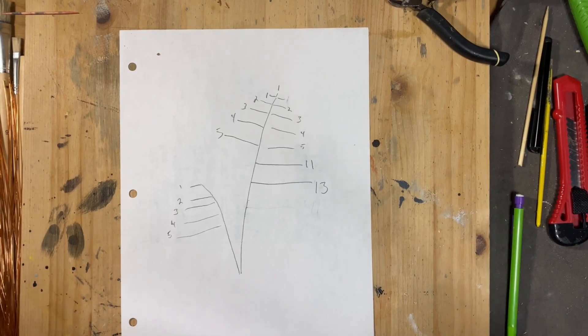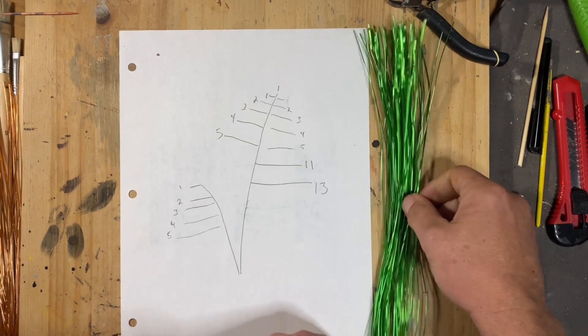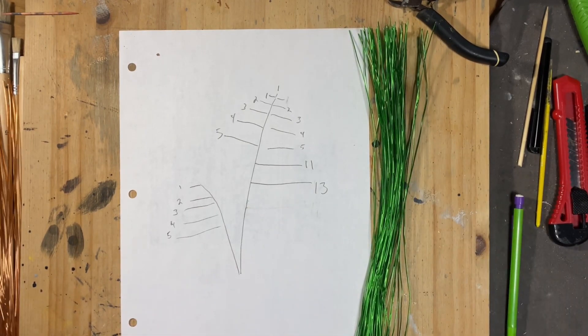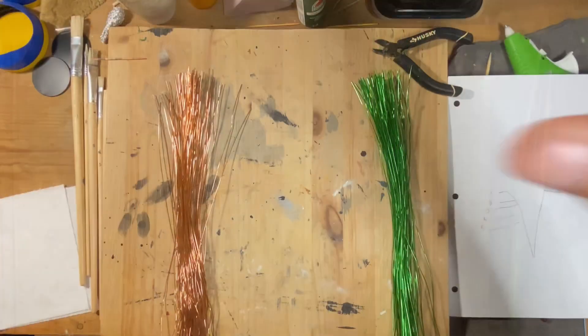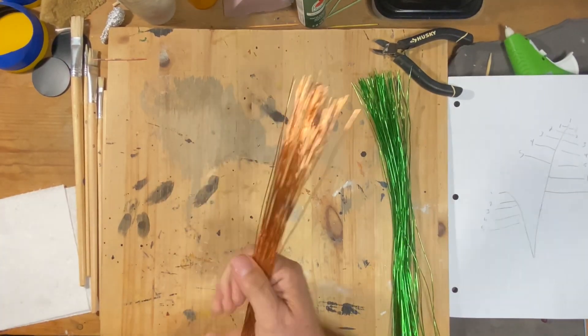Hello everyone and welcome back. From the piece of paper you can see that I planned this tree more than I usually do.